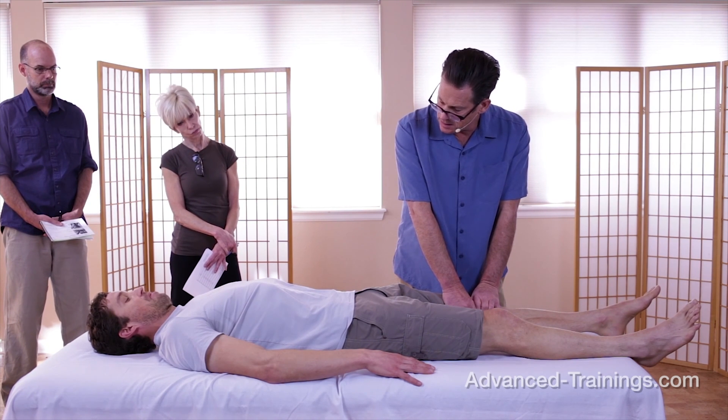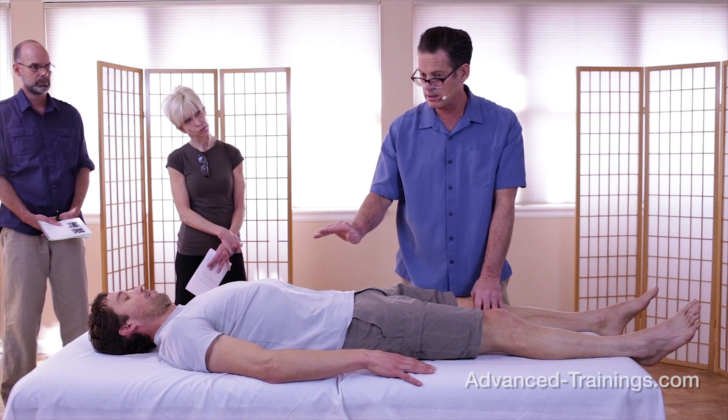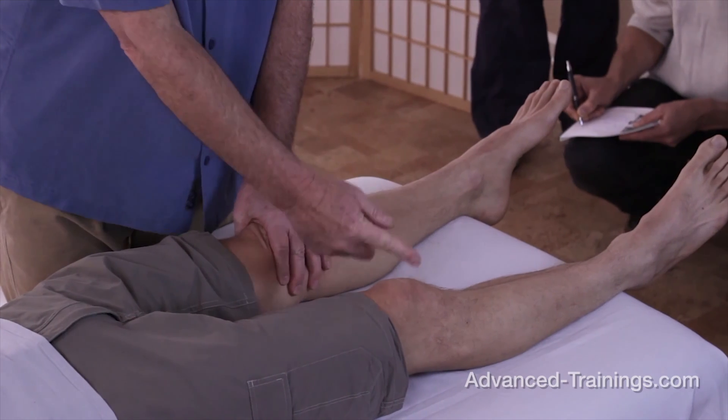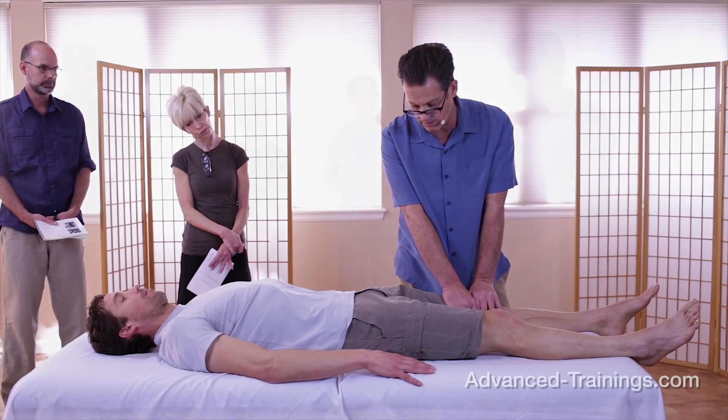Is that comfortable on your low back? Some people, when they lift their knee, it puts more lordosis into the low back, in which case I'd actually bring this knee up — foot on the table — which would tend to give them a stable base to lift the knee from.